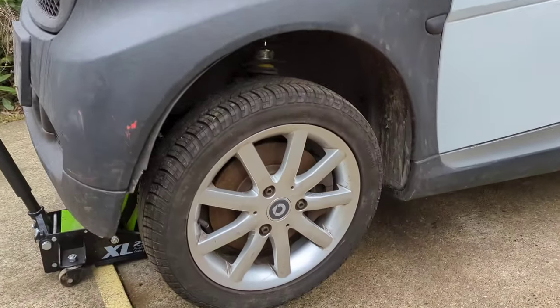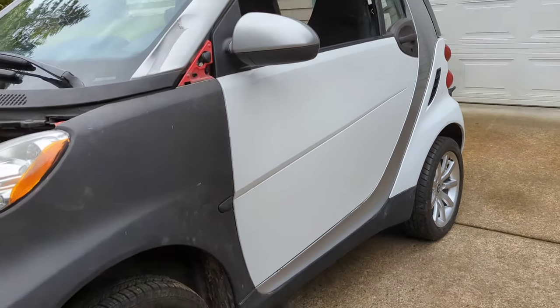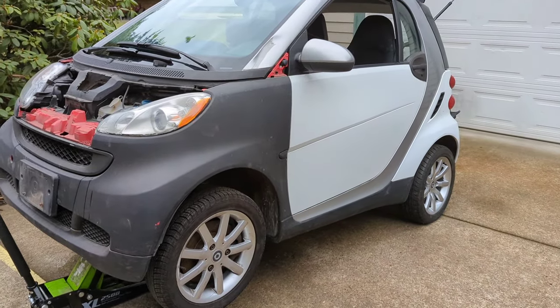I do want to mention that the tires are from 2004, so they're 19 years old. I do have a stack of new tires ready to go on there, but I want to make sure this thing actually runs and drives before I bother.